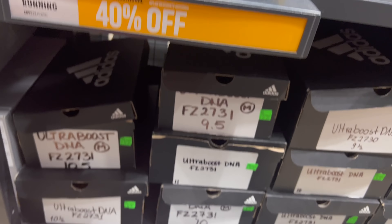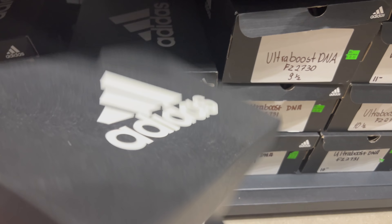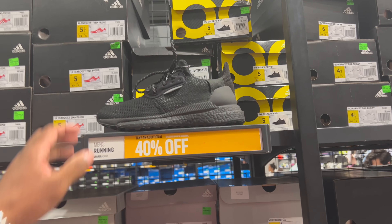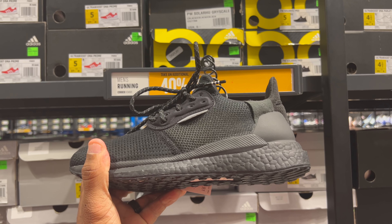One says 40% off of $100, okay I'll have to take their word. But this one says $80 — that's weird. Different prices. I actually like this shoe — the Pharrell Williams Solar PRD. 40% off of $109, but only small sizes. They have multiple different colors.